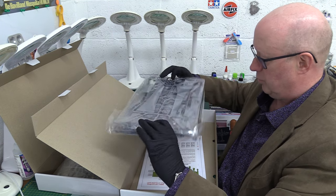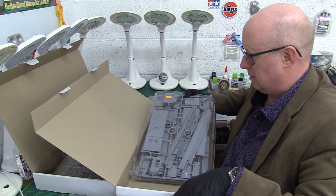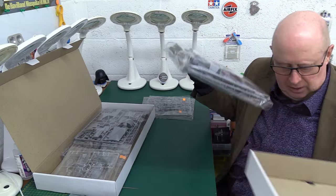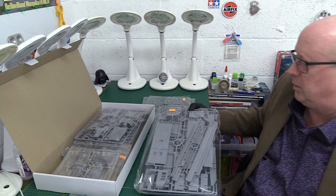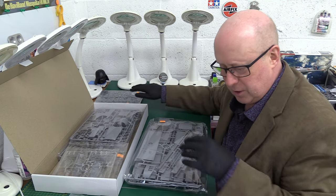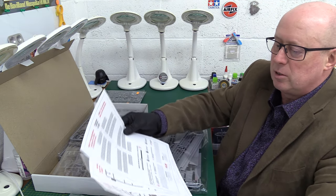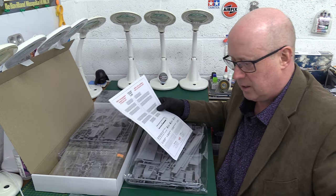Here we've got all our gubbins. Let's take that out. It's hard to know what to show you — as I say, it's something you've seen before. I think we're going to concentrate on the matting elements of it, because that's the thing we've not seen before at all. So, let's start with that.